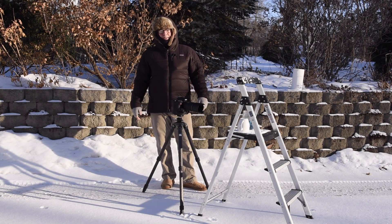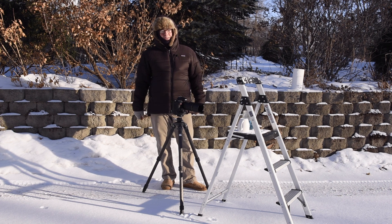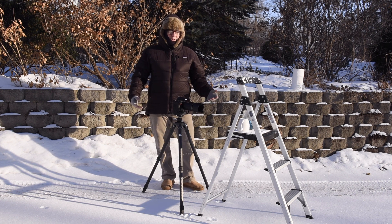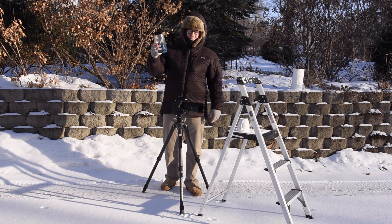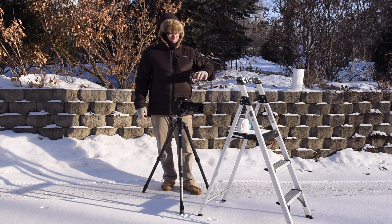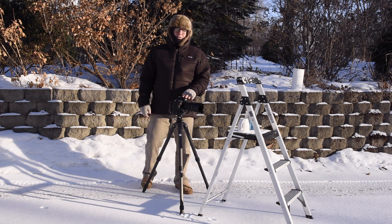Hey everyone, welcome back. It's Mike Shaw here again. We're going to blow some frozen soap bubbles here in St. Paul, Minnesota. The temperature is five degrees — it's a crisp February morning in midwinter and we're all set. We have our soap bubble solution from yesterday in the studio, and we have our support structure, which in this case is a cup upside down so it has that nice cradle for the ice bubbles. Now let's talk about the photography.